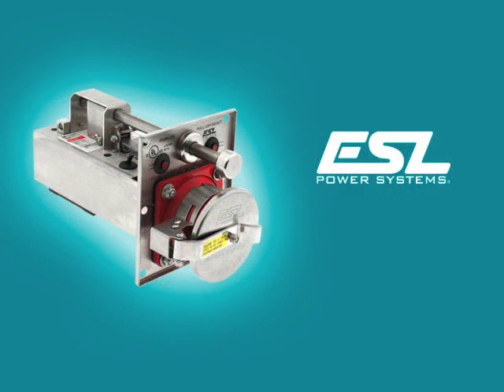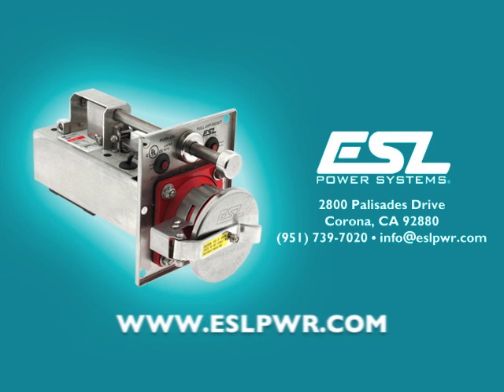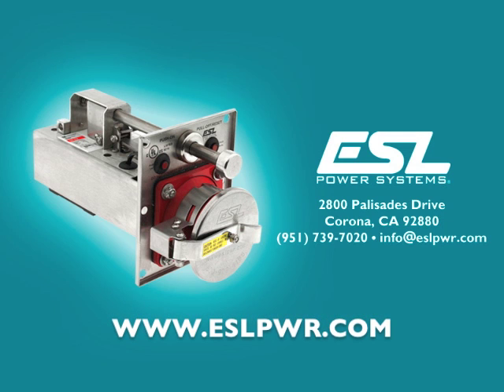For more information on ESL's custom power capabilities, please visit www.eslpwr.com.